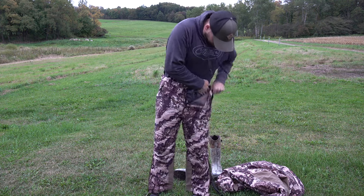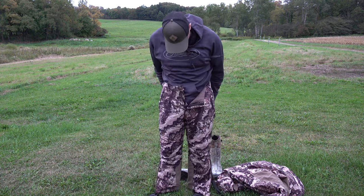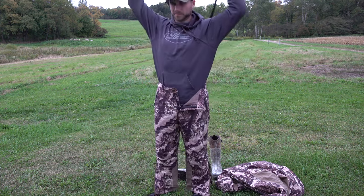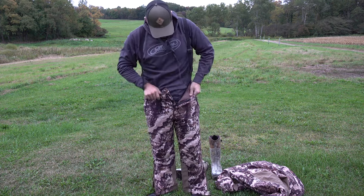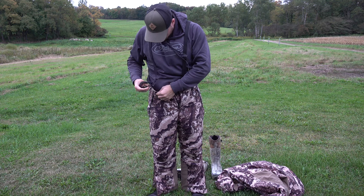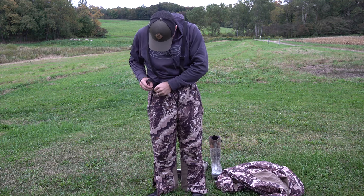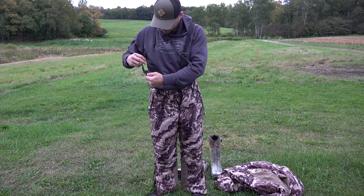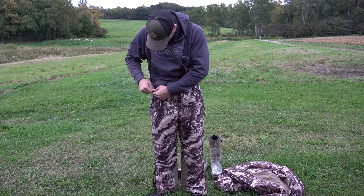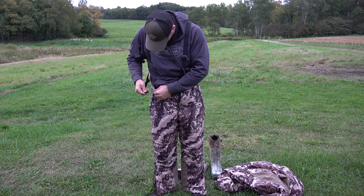This coat sports a YKK waterproof zipper and magnetic pockets, which is awesome for super easy, quick access. They're very quiet — you really don't hear a snap. If your pockets had zippers you'd be making noise opening and closing them, but with a magnet you're in and out of your pocket super quick with no noise whatsoever. With multiple layers, this coat is super warm and has a really soft, silky feel to it.